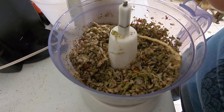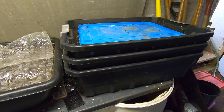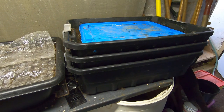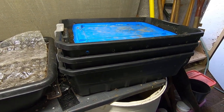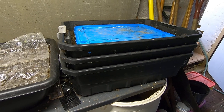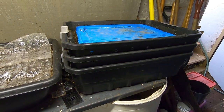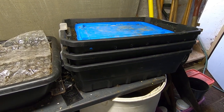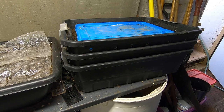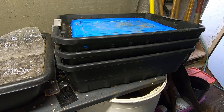Now we're in the wormery. I'm going to let the worms in the stacked DIY bin take care of my tank top, so I'm going to get this taken apart, have a look at it, and then when we feed them we'll put the tank top in with it.